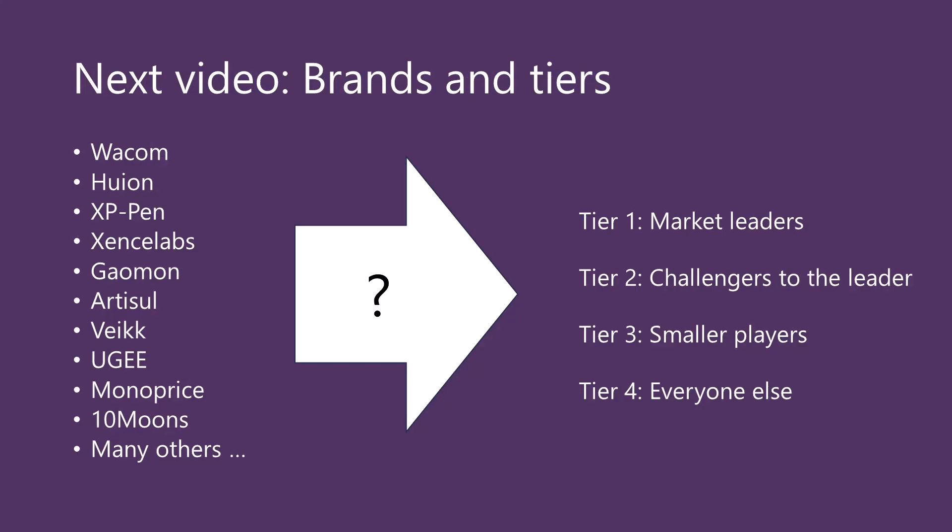We've covered a lot of ground in this first video. In the next video, I'm going to focus on drawing tablet brands, because there are so many of them and picking the right one will have a huge impact on your satisfaction. I'm going to develop a tiering system to bucket the brands into tier one, tier two, tier three, and tier four, which will help us understand where to focus your attention. Please leave a comment with questions or suggestions, and thank you for your time — I hope you enjoyed this video.